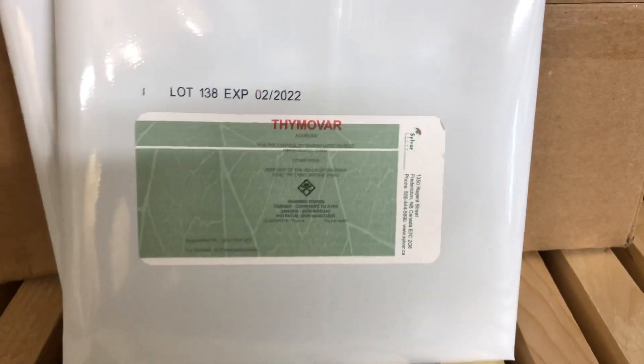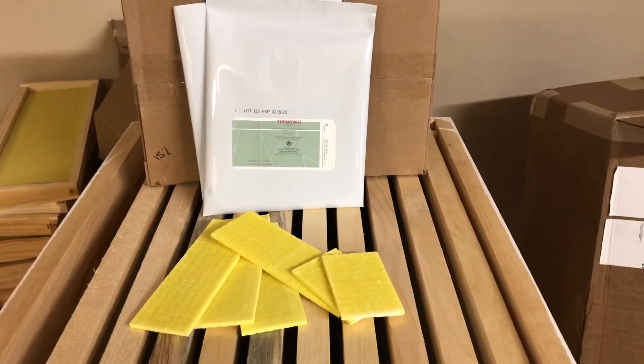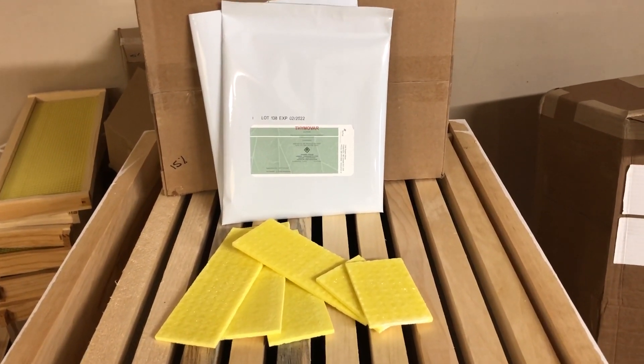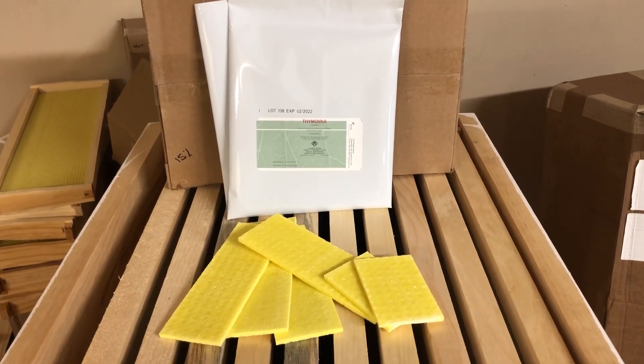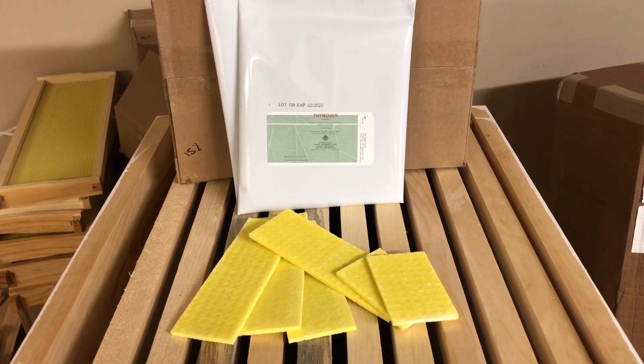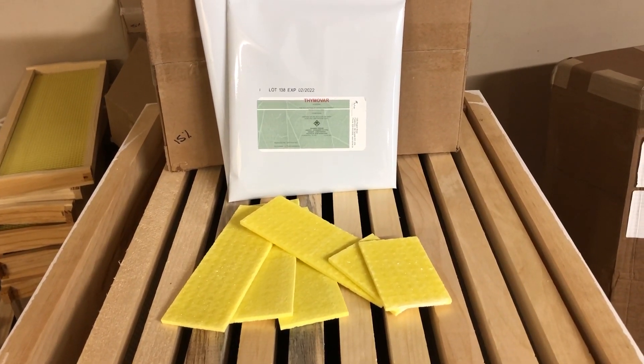Hello everybody, Brian from Innisfilk Creek County. Today we're going to discuss treating your bees for varroa mite. The product we're using today is called Thymavar. Thymavar is a natural treatment, manufactured by extracting a substance out of the thyme plant called Thymol.